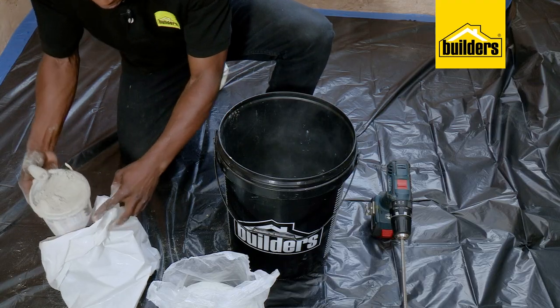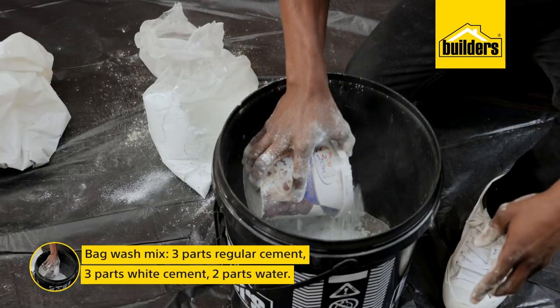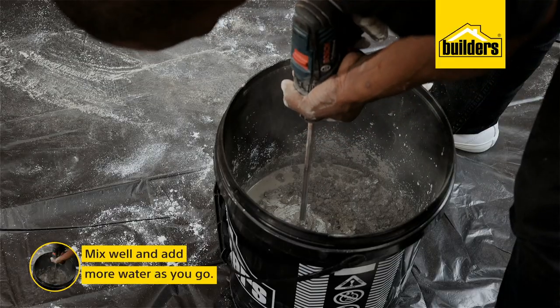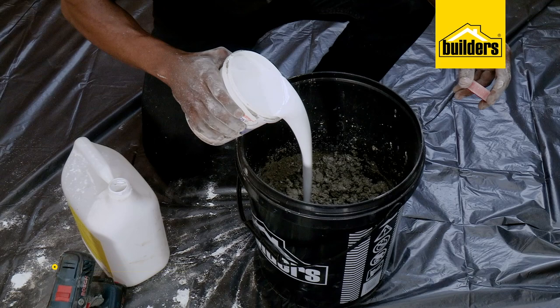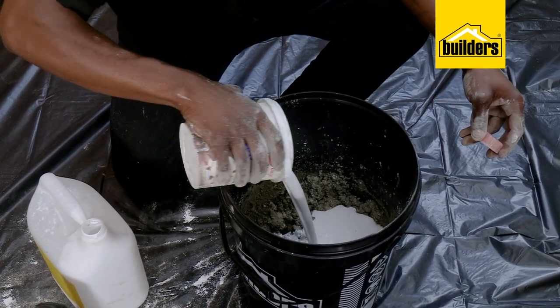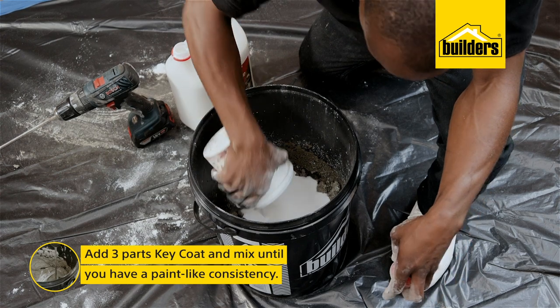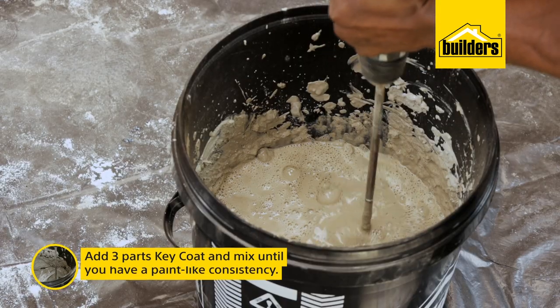To make the bagwashing mix in the bucket, simply add 3 parts regular cement, 3 parts white cement and 2 parts water and mix it in. You're going to need to add more water as you go. Key coat helps the cement slurry to stick to the plastered wall, so once this is all mixed properly, slowly add and mix 3 parts key coat until you have a paint-like consistency.